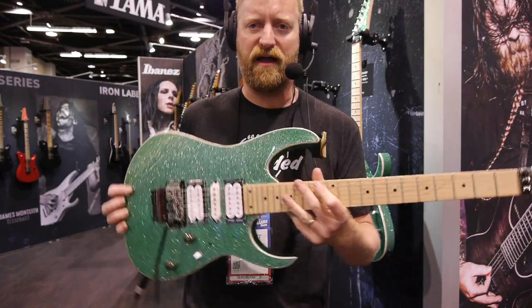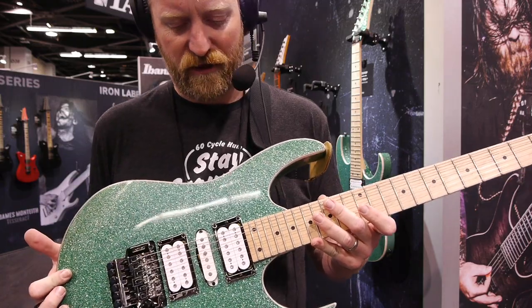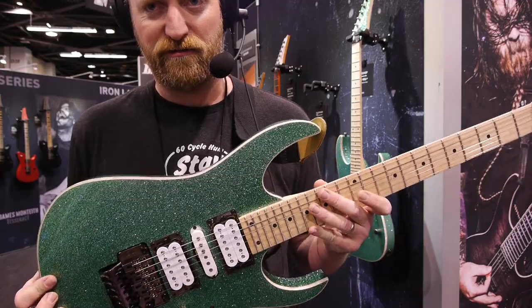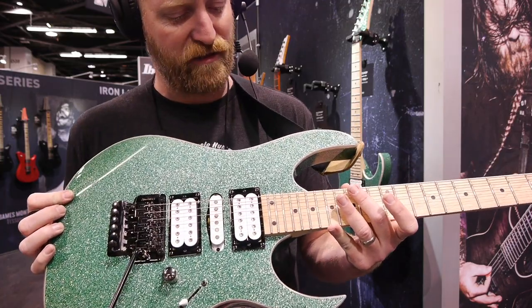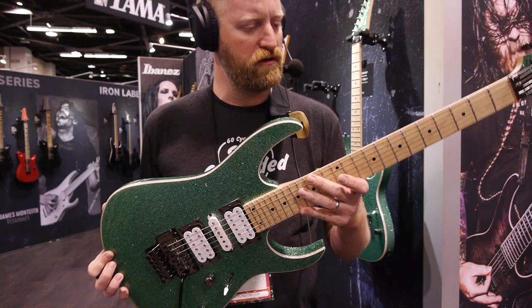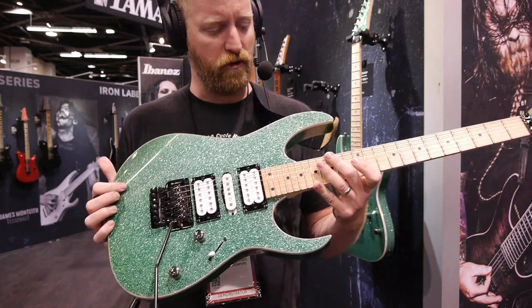So much tonal variety with the HSH layout. I've said before on the podcast that I think one day when an electric guitar is just a standardized shape and form — like how violins are now, they all kind of look the same — I think it's going to land on something close to a super strat like this. It's just a super functional and utilitarian sort of loadout.